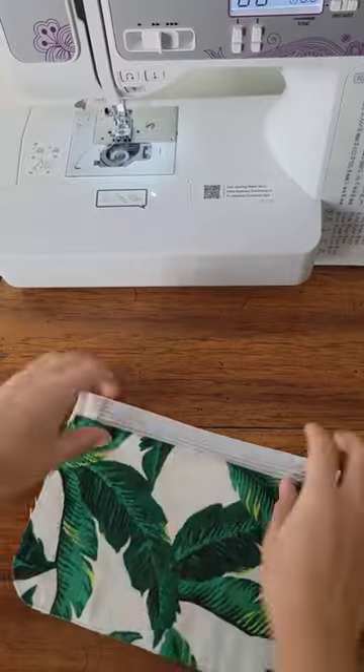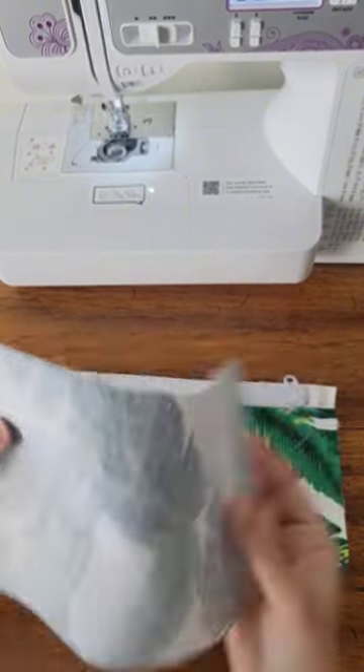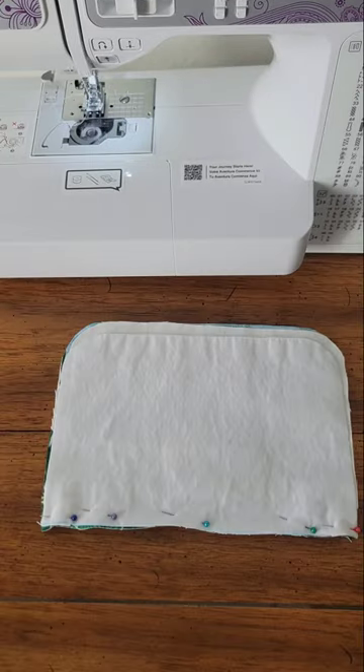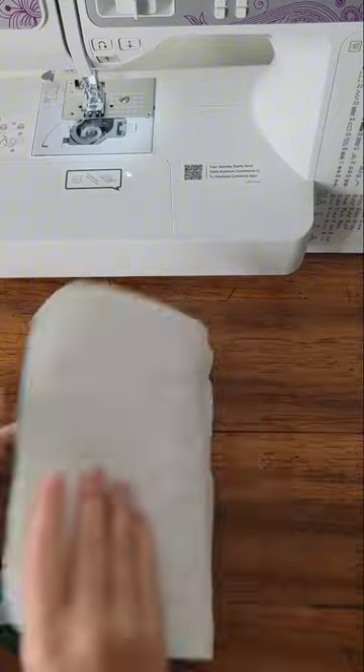Press the outer fabric and lining away from the zipper. Now, with your project like this, place the outer fabric right side down, flip, and place the lining fabric right side down. Pin and sew as before, starting from the side away from the zipper and moving the zipper when needed.